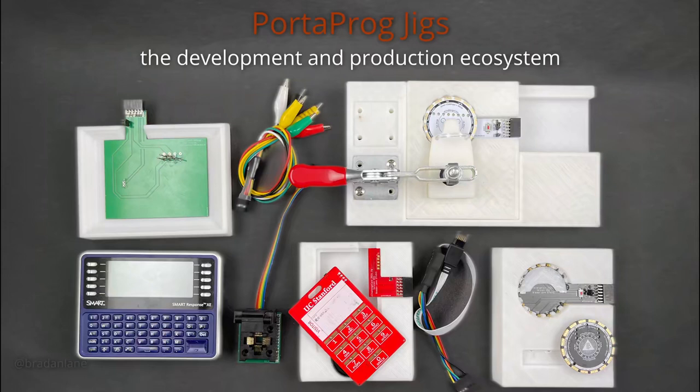In addition to the cables I've created for the PortaProg, I've developed a jig design. It uses a reusable base with two different clamping locations and then interchangeable adapters. Each time I create a new project, I create an adapter for that project.